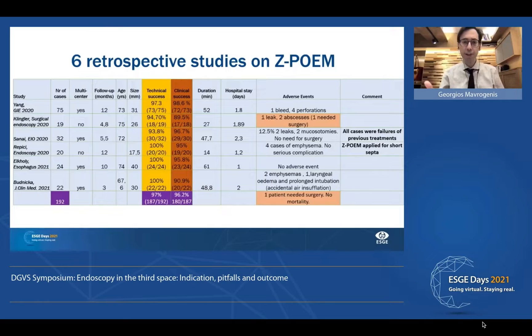What do we already know about the performance of ZPOEM? We have six retrospective studies including 200 patients. The overall technical success was about 97%, which is very good. The clinical success is about 96%, which is excellent. The duration of the procedure was between 40 minutes and one hour, and hospital stay was between one and two days. Regarding adverse events, we had some leaks and abscesses, but only one patient in about 200 cases needed surgery — this was due to a mucosotomy that was not closed correctly.